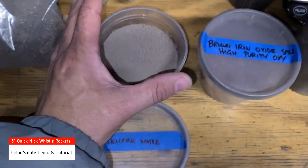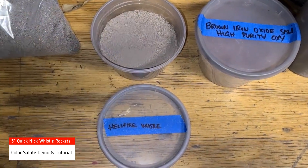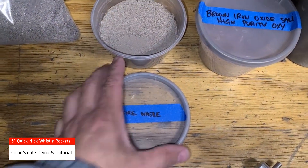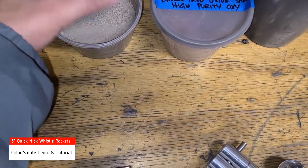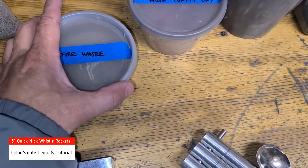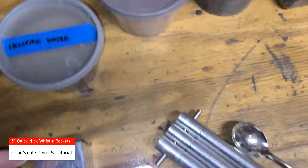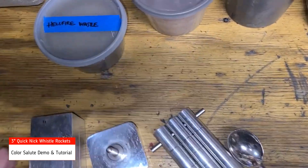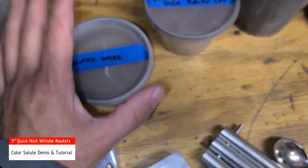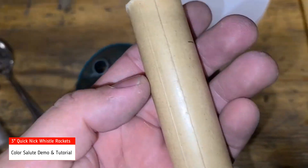Moving on, we've got the Hellfire whistle mix. I just whipped up a batch of this yesterday — it's about 200 grams. I don't use it for the thrust; I use it for the bulkhead only, because the stuff is just way too potent to be pressing around a spindle, even as small as a sally spindle. You'll start getting ignitions all over the place. Reserve it for the bulkhead stage of your whistle rockets and you will thank me later.